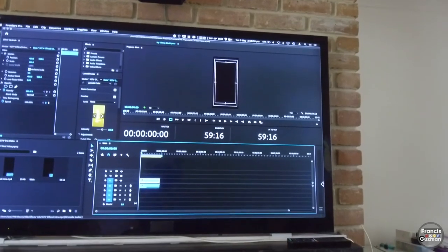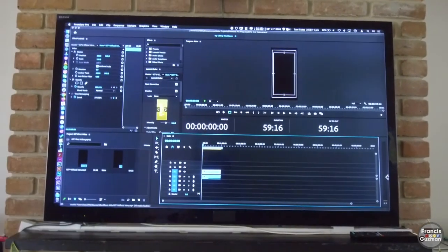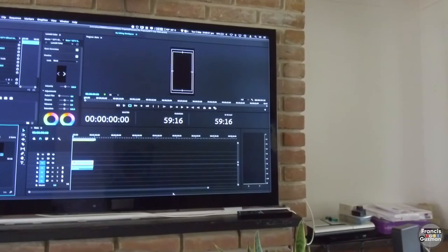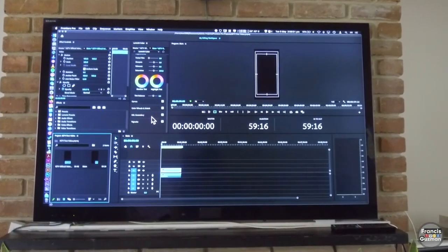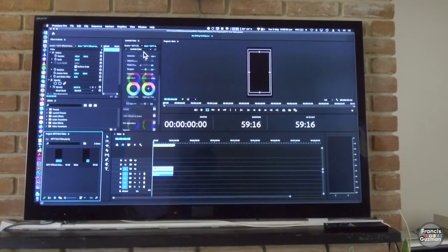So you can see it makes a lot more sense to have this extended display. This is my workspace — it's a bit crazy but this is how I edit my videos.